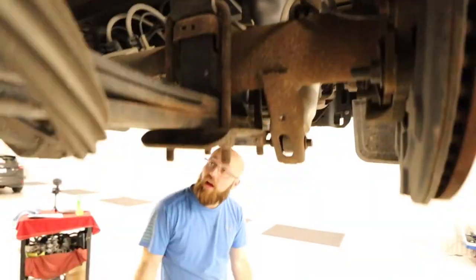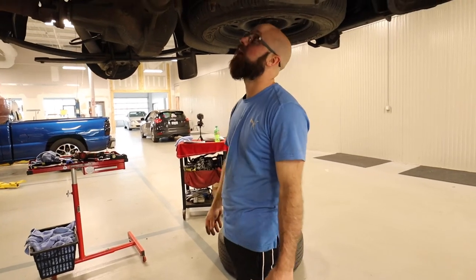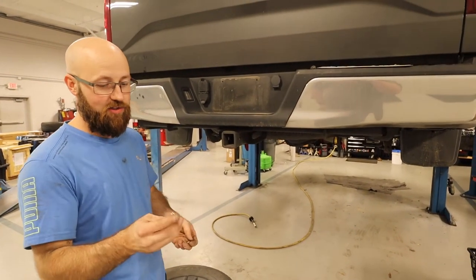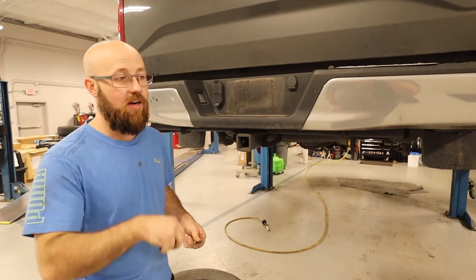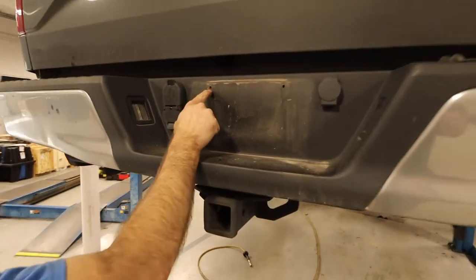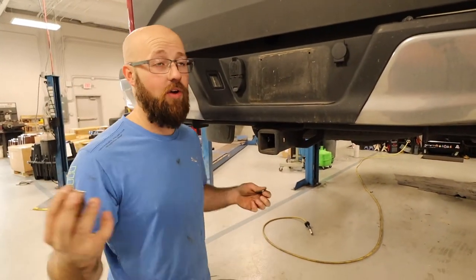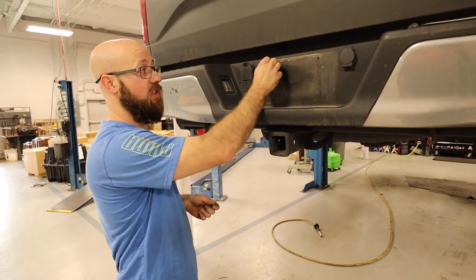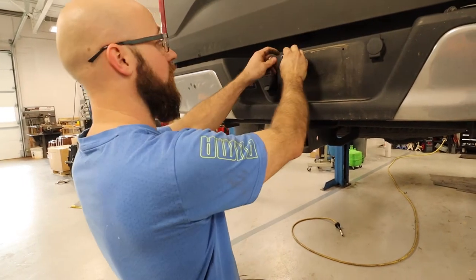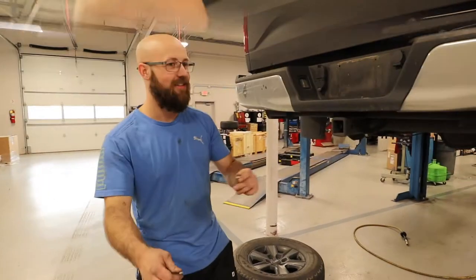Next step is running the airline. I'll look at the instructions to see where they routed theirs. Everyone I've seen installing these kits has put the Schrader valve where the license plate mount hole is — that's where you air up the bags. I thought it was a straight bolt-in process but my hole is smaller, so I'm going to have to drill it a little bigger to fit the valve. Once that's done, the license plate mounts with this, and that'll be where you fill up the bags.